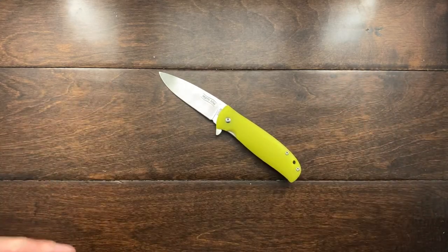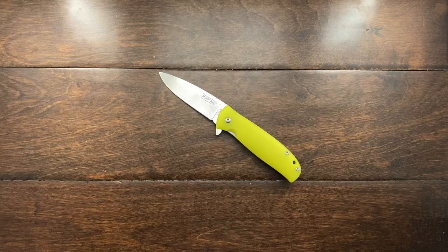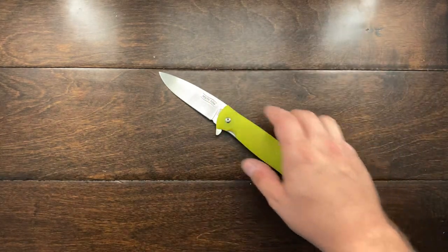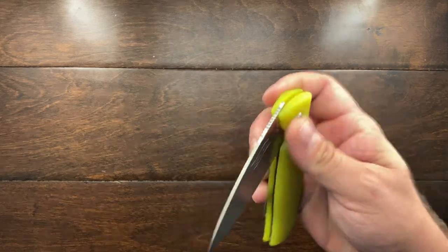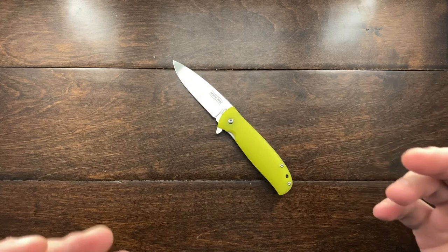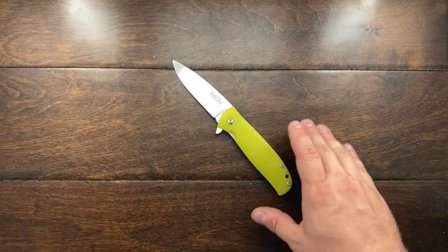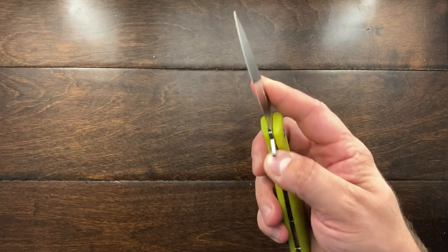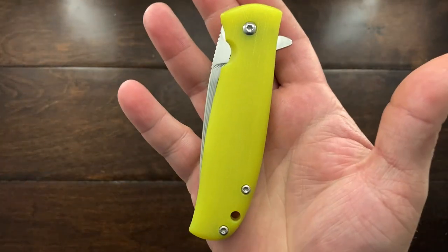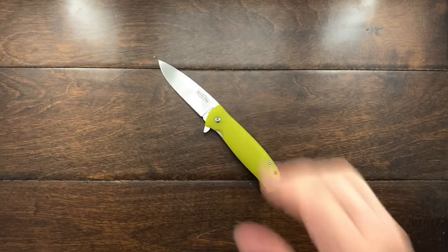Other than that, this has been my review of the North Arm Skaha, and I have to say it's a very impressive knife. If you think you would like something like this, go over to their website, check them out, and pick one up — but for me I'm not going to be doing that. If you guys like this review let me know in the comments, and TPK, thank you so much for giving me the chance to check this knife out. Until the next video, talk to you later!